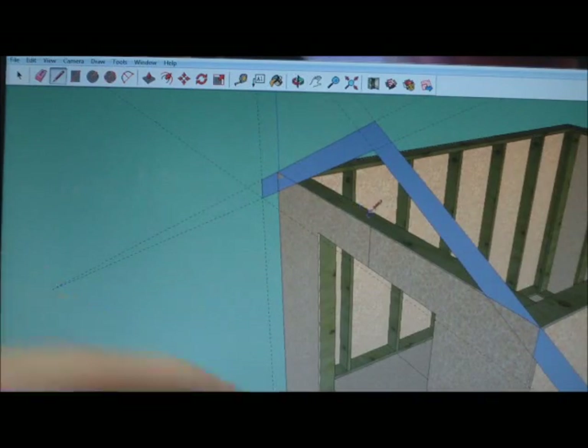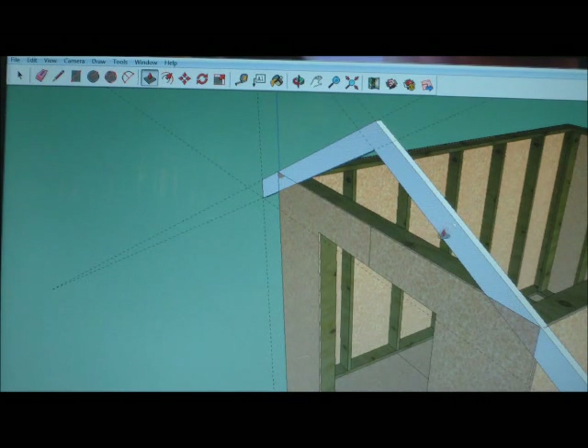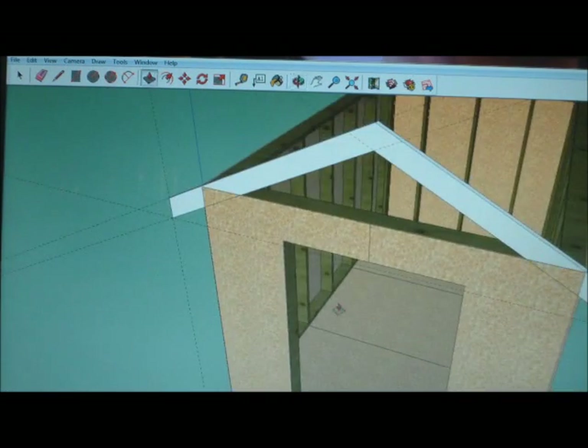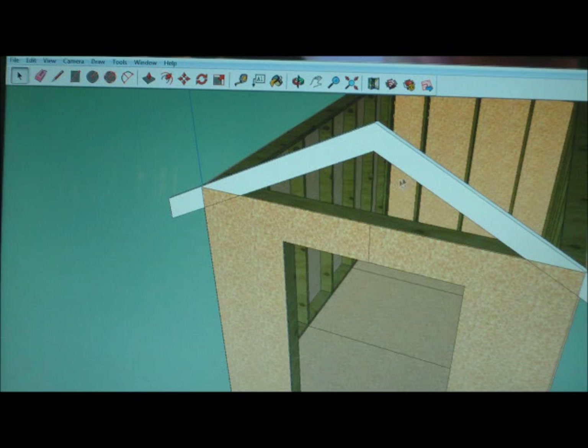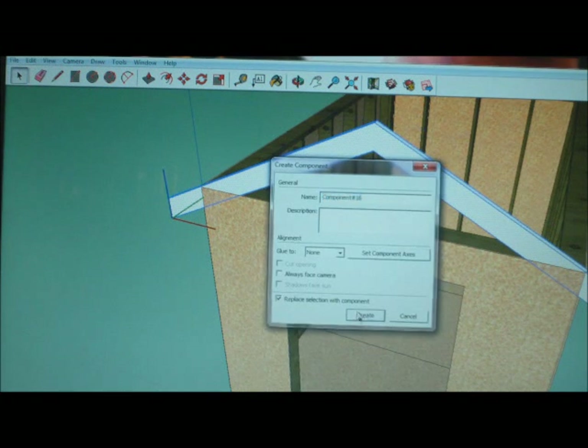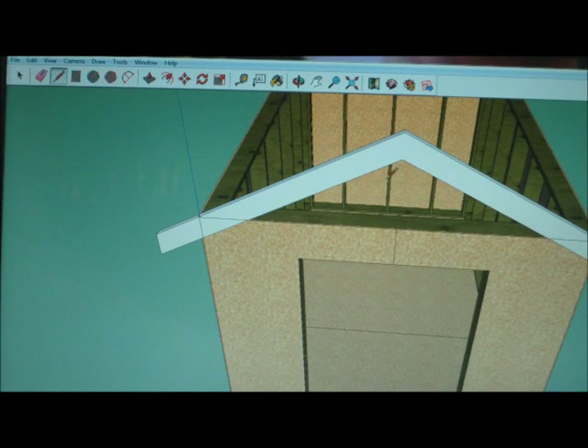Starting over here, let me use my push-pull tool and go that way a little bit — make this 1.5. Let me delete these guides. Triple click that, make this a component, create. I'm actually going to draw some lines in it.